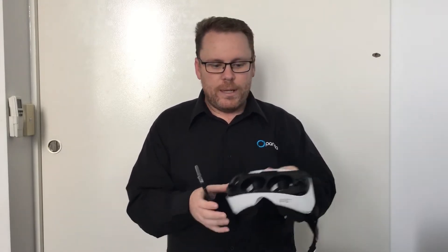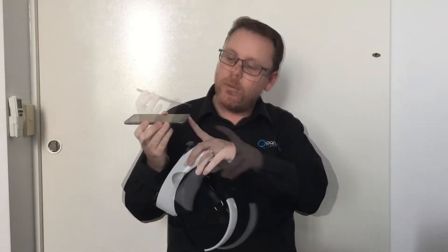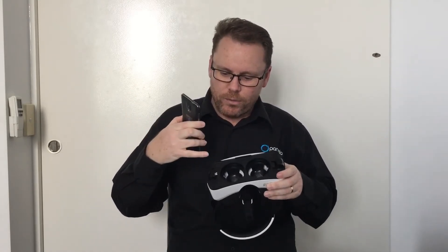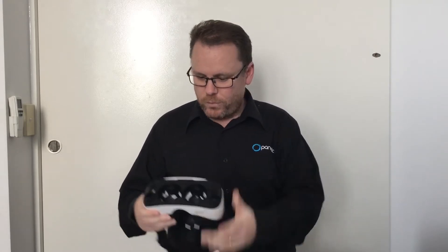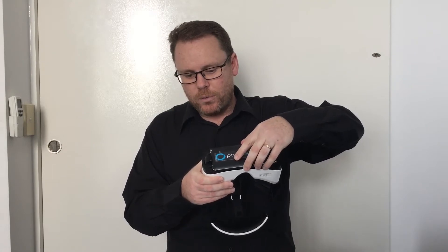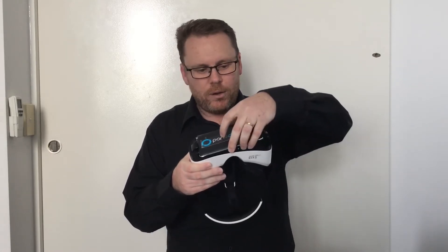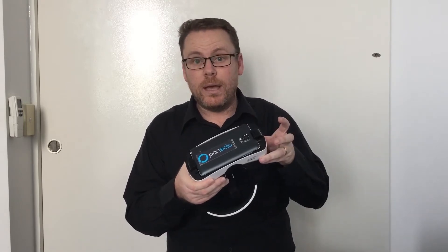We've cleaned the phone, got the headphones paired with the phone, and now we're ready to put the phone into the Gear VR. The Samsung phone uses a micro USB plug and on the Gear VR we've got micro USB pins. Grab the phone and slide it onto those pins all the way — as far as it can go — then let it sit down and press hard until it clicks in.